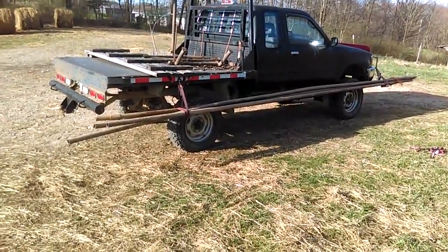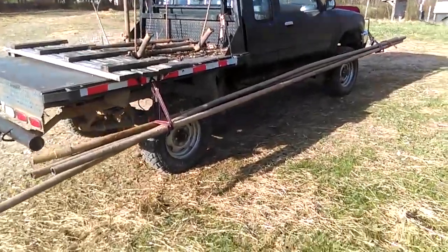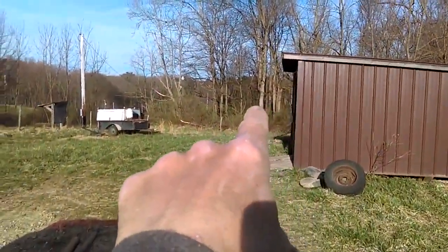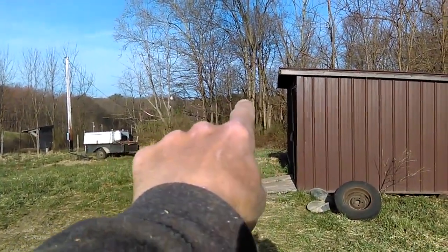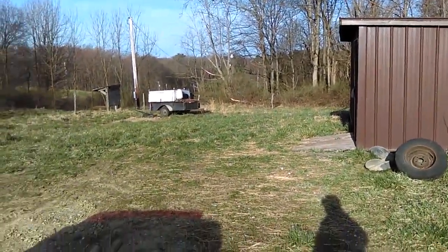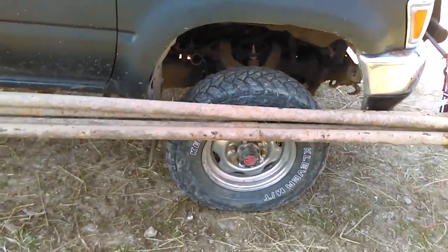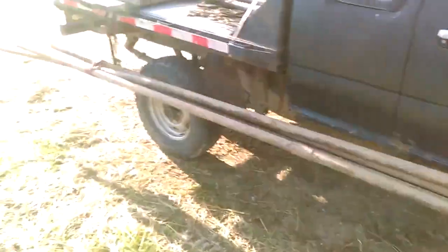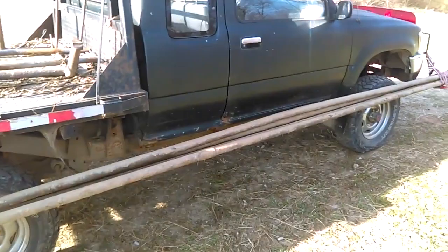I've got the pipe strapped to the side of my truck. Luckily I only have to go about an eighth of a mile to get to my place. If you look through the tree line, right behind those trees you can see some pine trees at the very back of the hill — those pine trees are actually my yard. Luckily, because it's kind of restricting my turning ability and the tire is going to rub on the pipe when I pull into my drive, but other than that it's pretty secure, ready to go. I'm heading to the house now.